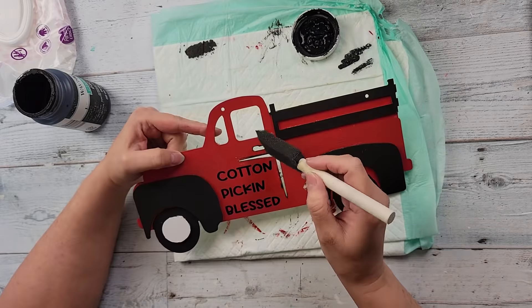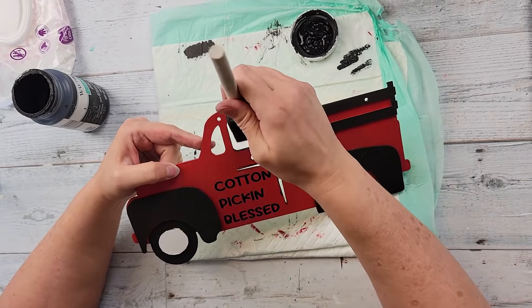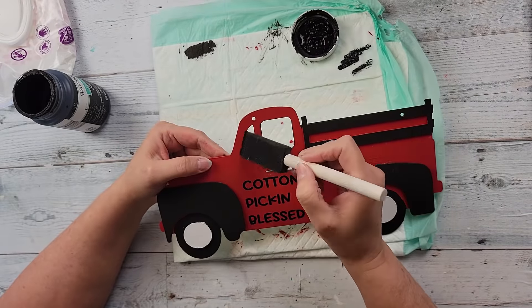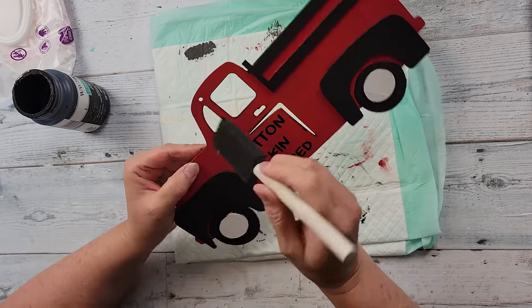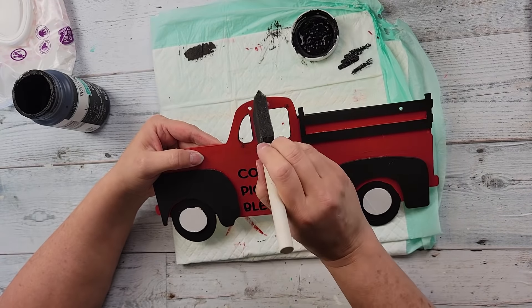Then I'm taking a sponge paintbrush and doing a little bit of distressing with my Ink color, going around all the openings and then all the way around the edge. I just really think it helped make that truck pop — there was just something about it.